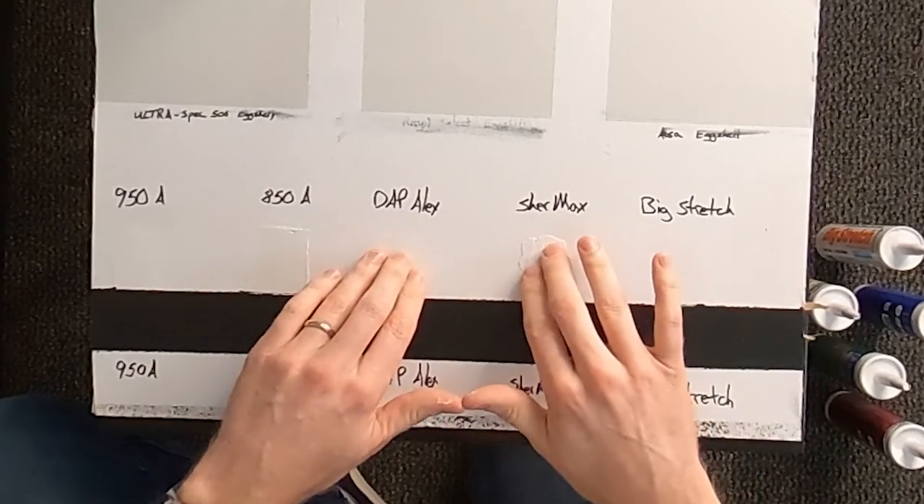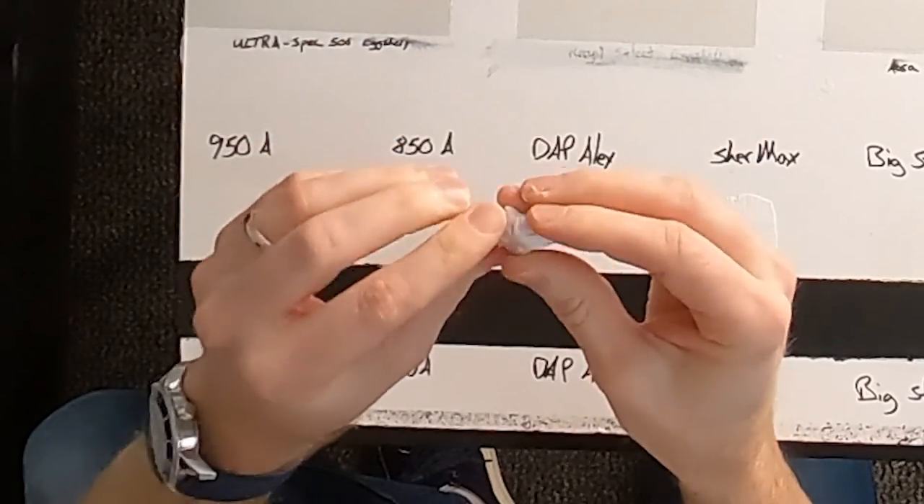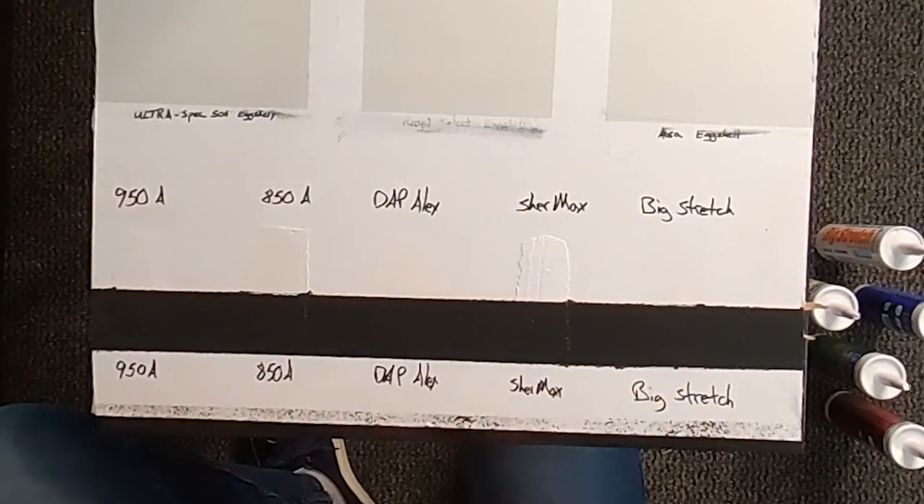The next thing is how sticky it is. When you have baseboards attracting dust, that gummy caulking tends to attract dust before you paint over it. The Shermax is by far the stickiest — it just feels like wet gum. If this isn't painted over, it's going to attract a lot of dust, and then it's going to be hard to clean because I'm trying to clean something that's sticky. Now my fingers are sticky.